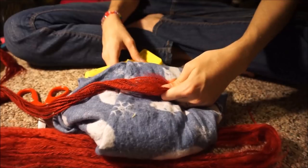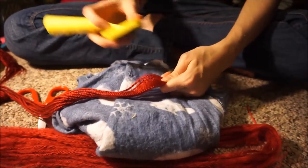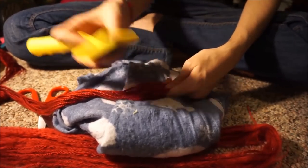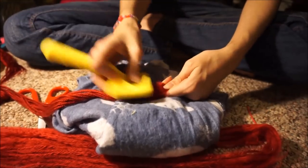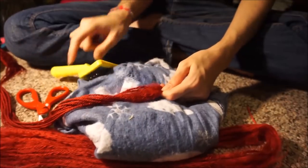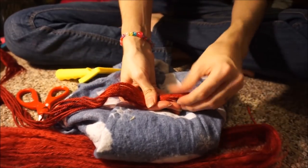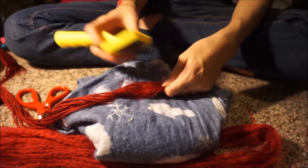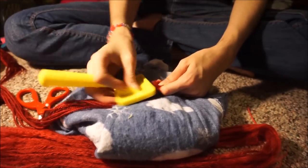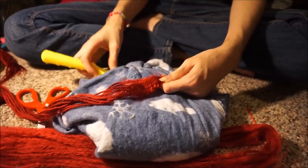I'm going to hold it firmly and just move down, fluffing up as I go down, still holding it firmly. The reason I want to hold it up here so firmly is because I don't want any of this to untangle or for the fibers to slip down. I just want the lower section to be worked on — I don't want anything to happen to the stuff up there.